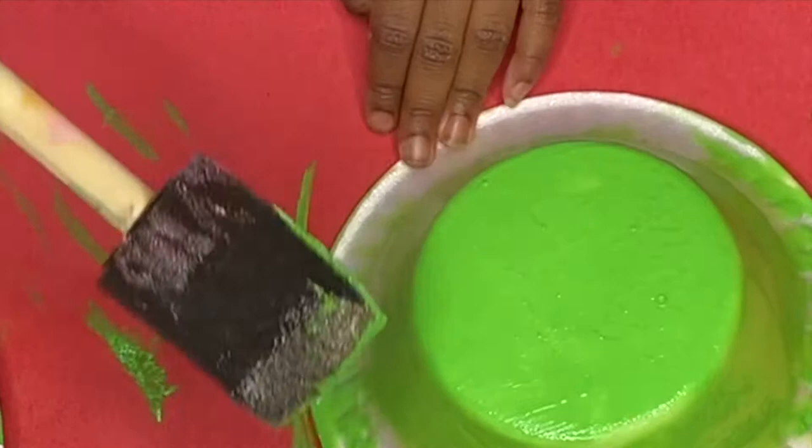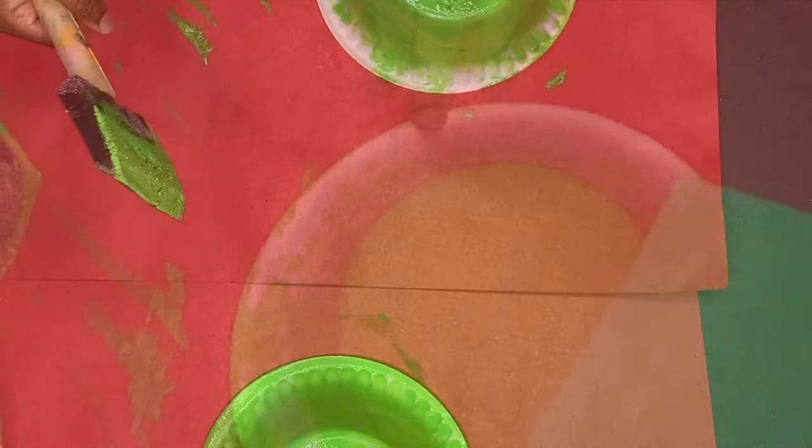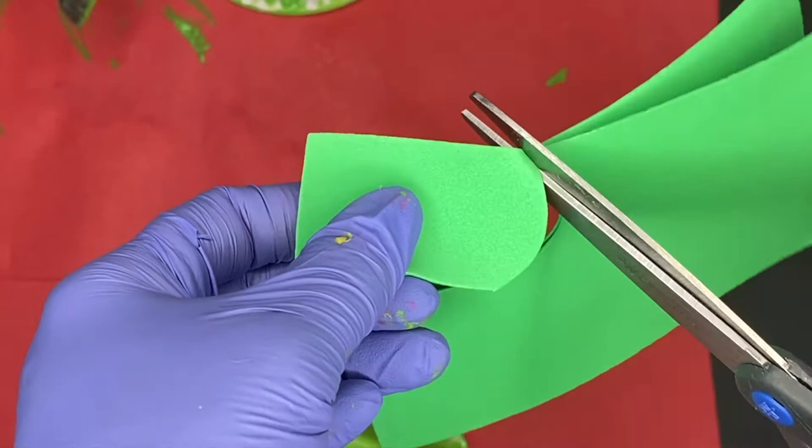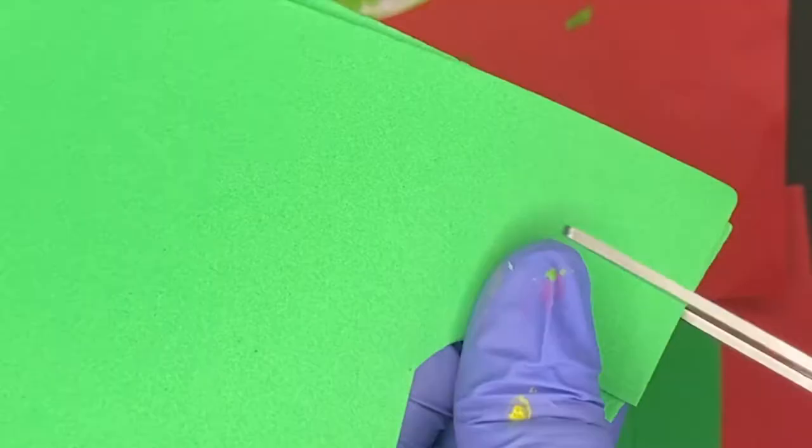I didn't really understand about 75% of the conversation. But hey, it's good to talk to your kids and we are working on our socialization skills. Now, while she finishes up her painting, I'm going to take these foam sheets and cut out the turtle's head — I'm going to use like a U shape — and that same shape for the legs, and then for the tail I'm going to cut like a triangle.